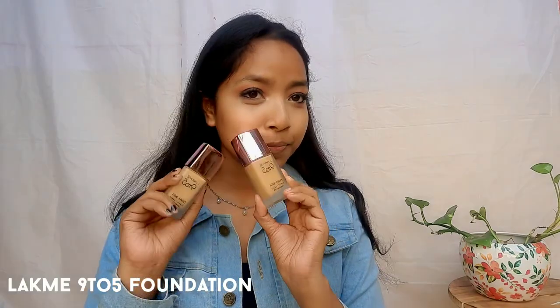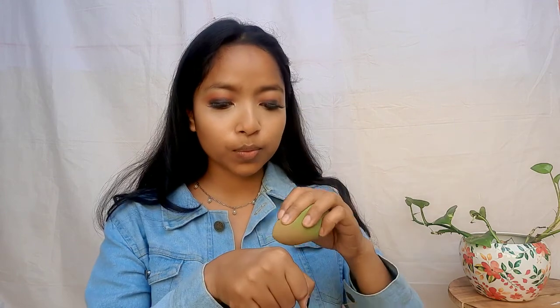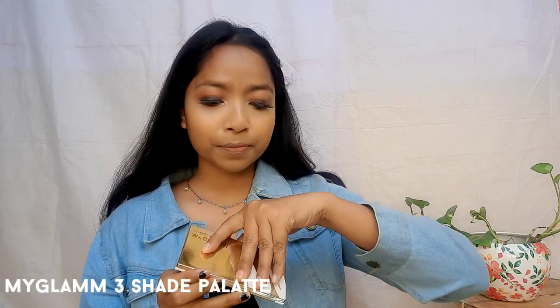Now I will make my face makeup. Here I am using a Black Me 9 to 5 foundation. I am using a beauty blender to blend it well. It gives a very flawless, natural look — it doesn't feel like it has a lot of makeup.